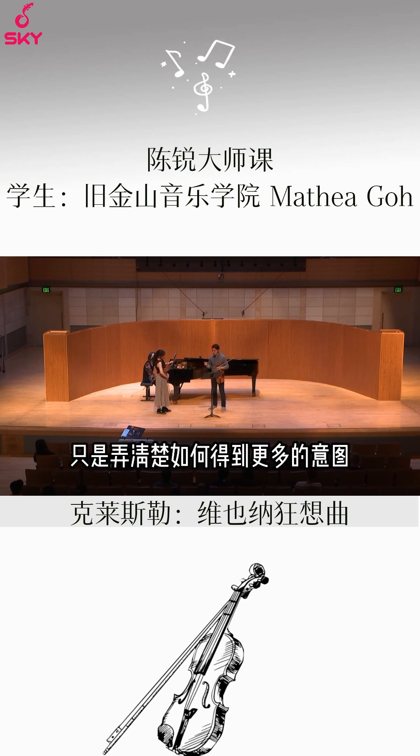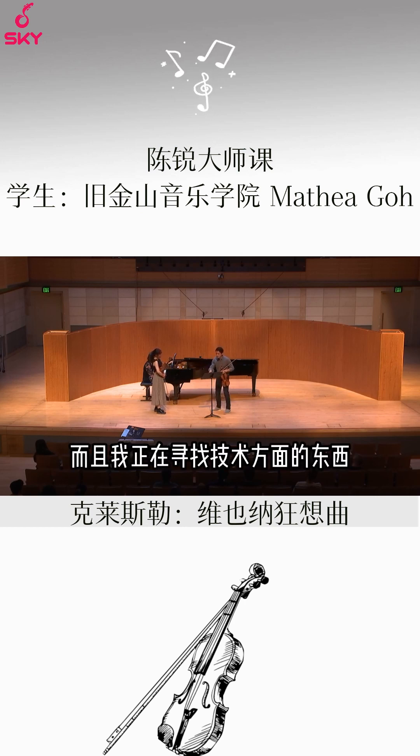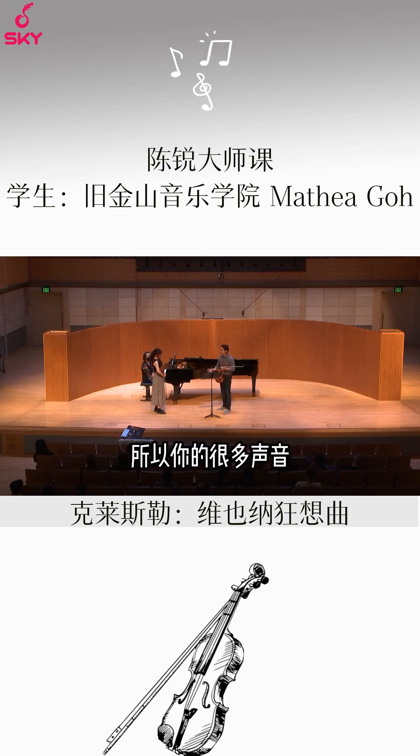I think what you're doing is great — just figuring out how to get more intention without forcing it. Looking at technique, here are some actionables. One is that your shoulder rest — it's kind of a pad — is directly against the back of your instrument. You're not using a shoulder rest. A lot of your sound is being absorbed into this pad.